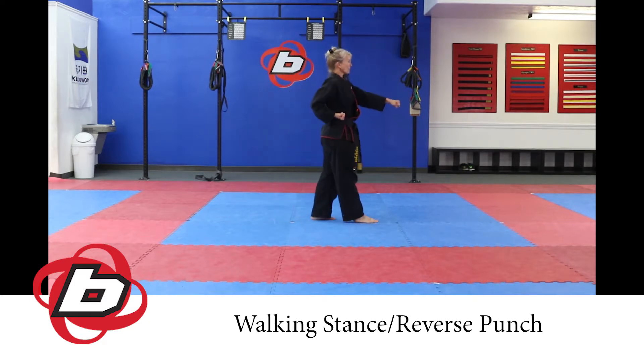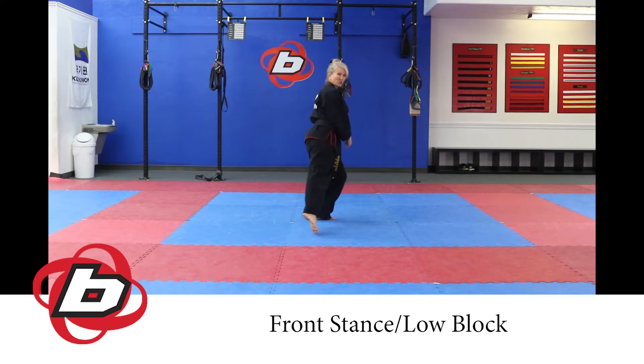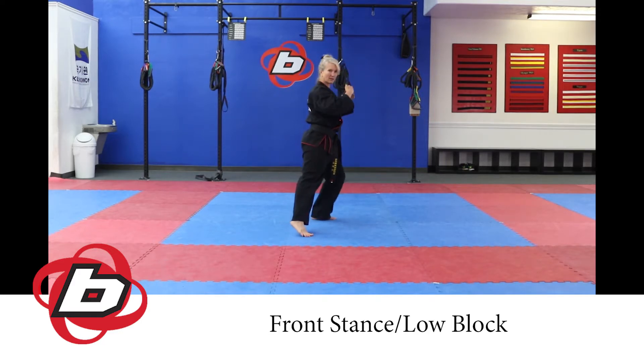Execute that outside middle block, gently gliding that hand over as you step. Reverse punch — the beautiful part is if you can learn to really squeeze that hand as you execute that technique while pulling back that opposite hand, your power increases and your sharpness skyrockets. Stepping forward with your right foot into a front stance, drop down to level 1.